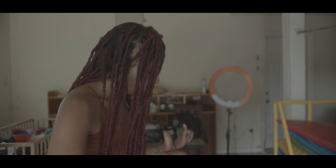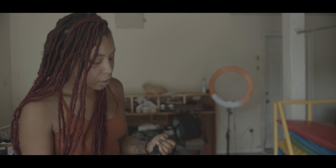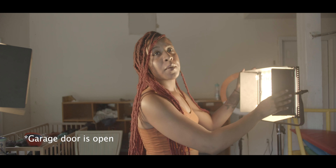I'm gonna be unboxing some RGB lights by Pixel. It comes in this really convenient bag — I must say this bag is super super convenient to travel in for sure. These look really good, so they come with barn doors.